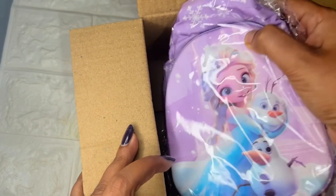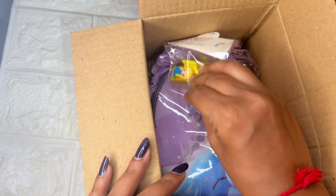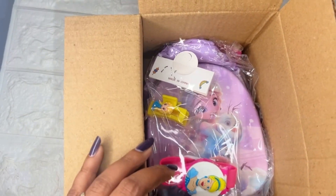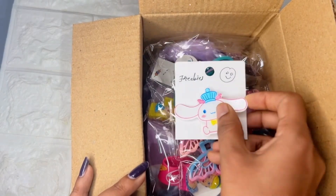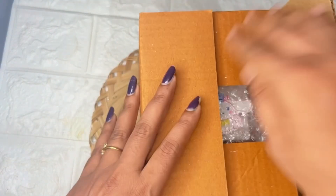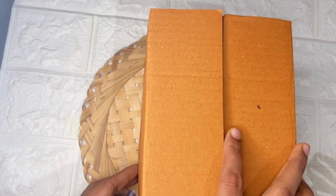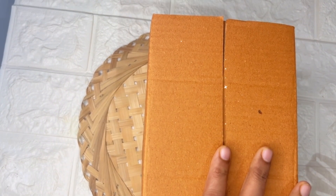We are using this box to pack our order. This box is for the frozen bag. It's done — we'll fix it with tape and a bag, and add our thank you sticker.